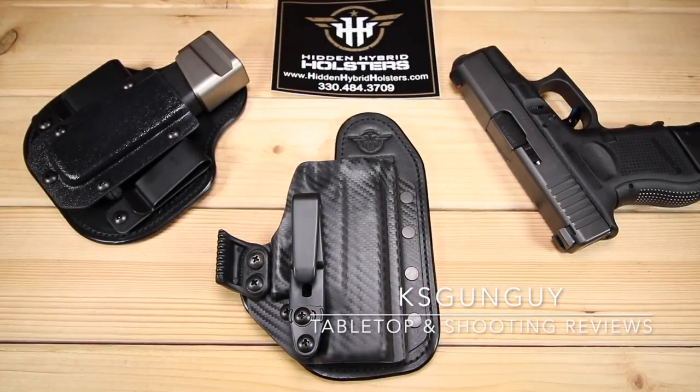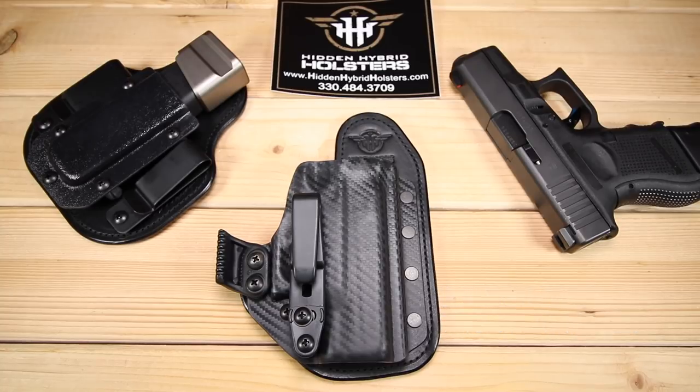What's up, guys? KS here. Thanks for joining me today, as always. I'll admit, we don't spend a lot of time on the channel talking about holsters, and there's a reason why. I'm kind of set in my ways, and I have a holster solution that generally works really well for me. I've got some other videos on that in the library. But I was asked by a company called Hidden Hybrid Holsters to take a look at a few of their solutions and offer my thoughts to you guys.